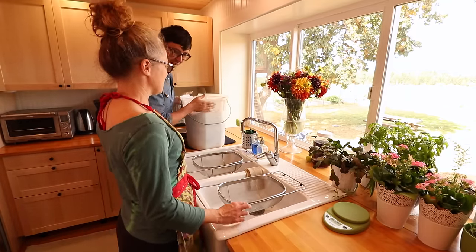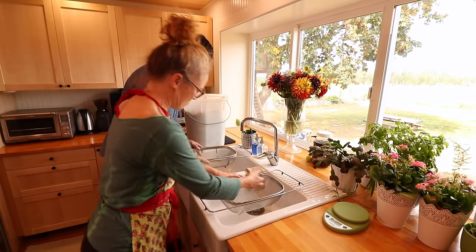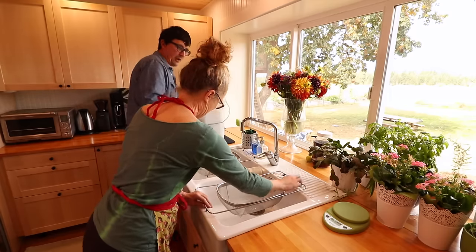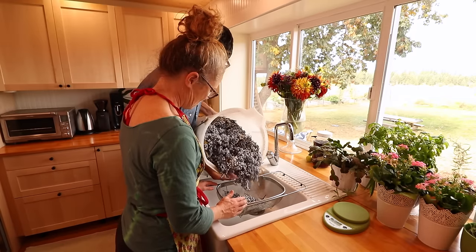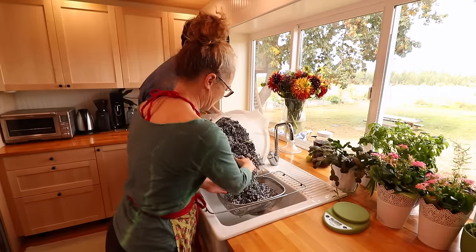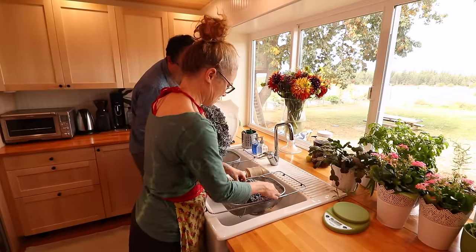These are handy little guys — I registered for these when we got married. You can adjust them. I've got two of them. So I'm just going to pour these in. They're pretty ripe, so we want to be careful and not break the skins.